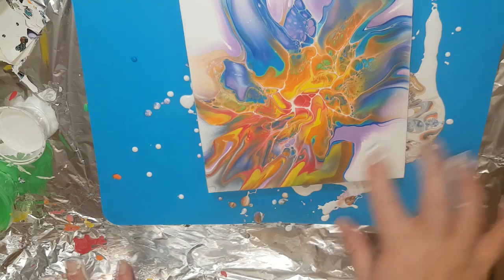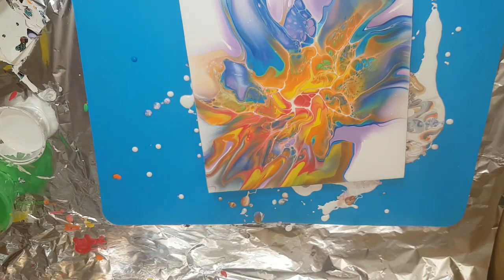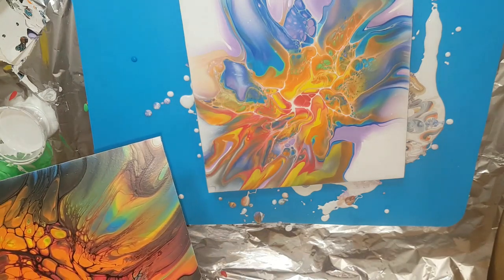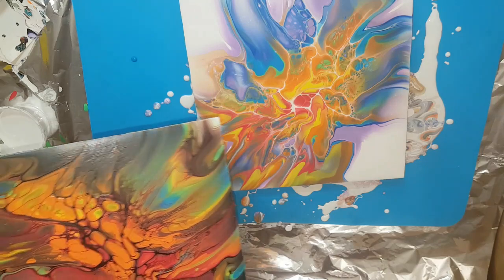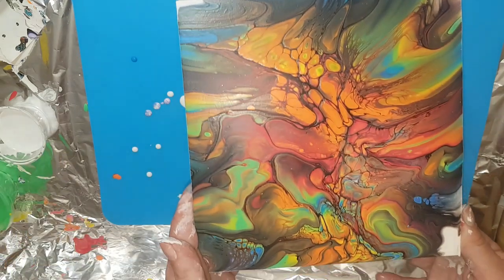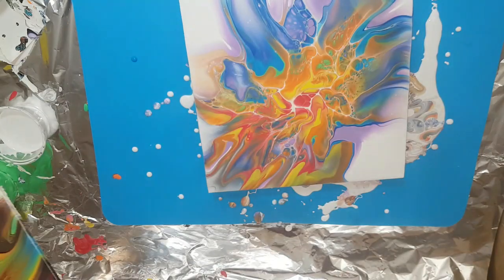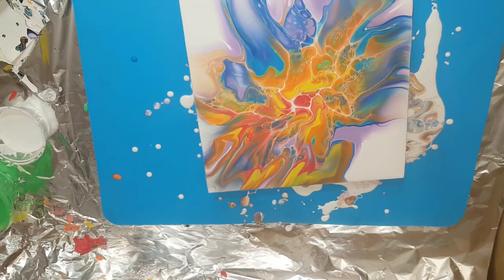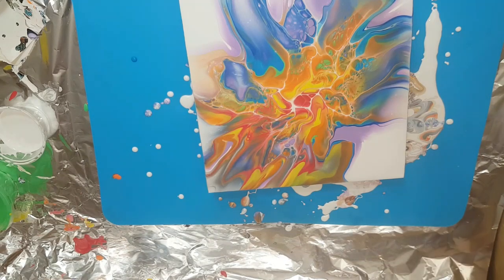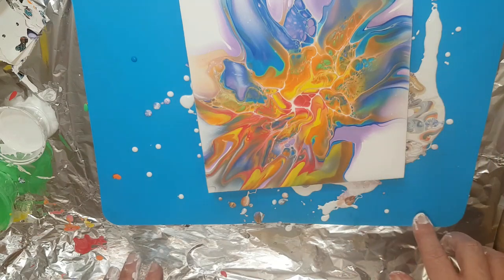So yeah, got some good cell action going on. It's so different — this is the exact same combination of colors. The amount might be slightly different but that's the black activator versus the white. It's amazing how different they come up just with that different activator. There's some great lacing action going on here.